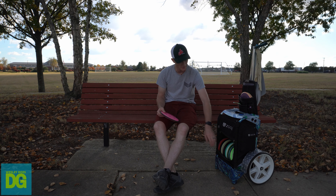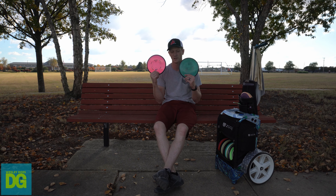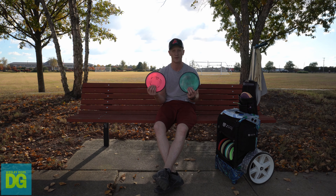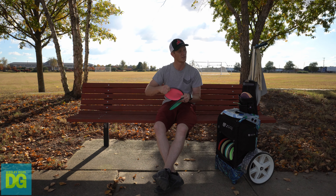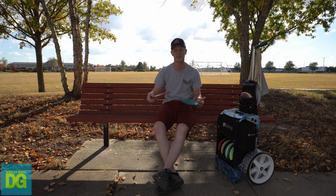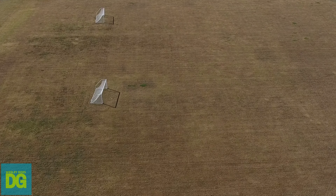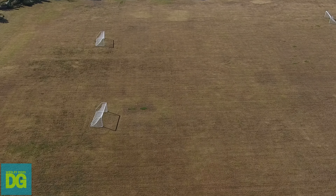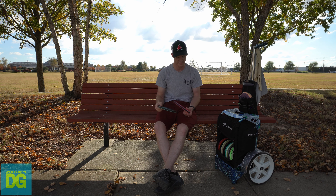Next is the Reactor. I love it — going from the Compass to the Reactor, there was no transition time. I literally just picked it up and threw it like a Compass and it went. It feels a little smaller in the hand, but it flies just like the Compass. The pink one is beat in and goes a lot straighter, sometimes turning a little. The trippy one isn't really beat in — it goes straighter and has a little finish at the end.